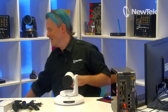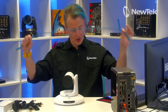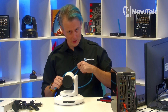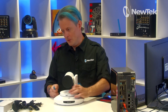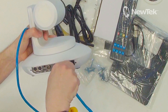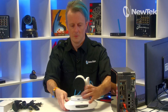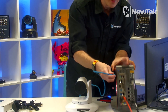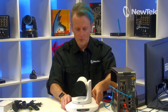Now I have an ethernet cable here and I'm going to hook that up to this camera and into the back of the TriCaster Mini 4K to see how it operates. Very simple — just plug one end of the cable into the NDI-HX port on the back of the camera, then plug it into one of the NDI ports on the back of the Mini 4K and wait for it to do its thing.